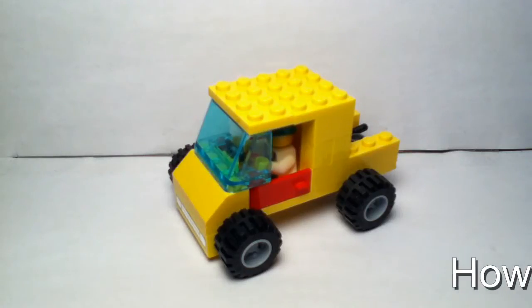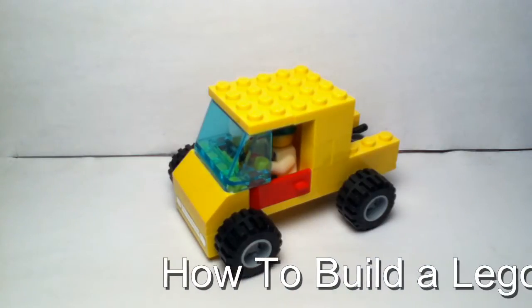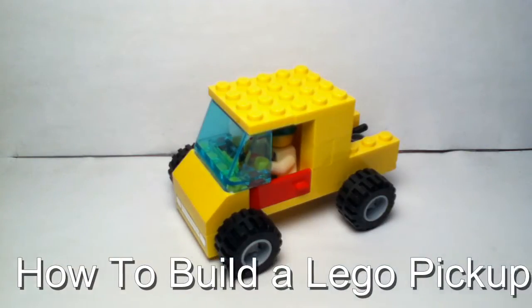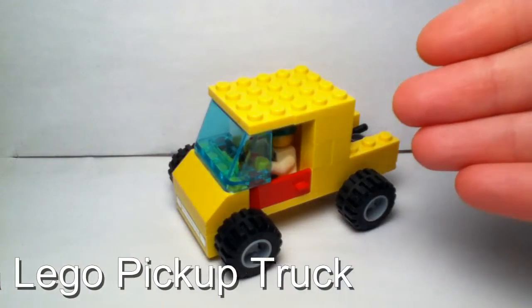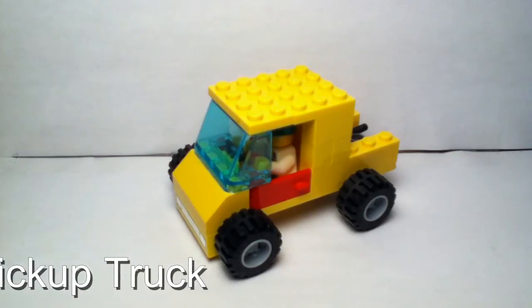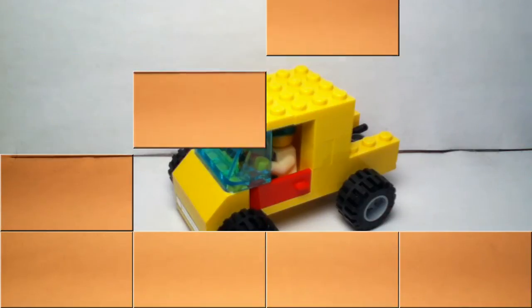Hi LEGO guys and welcome to a new LEGO how-to-build video. The LEGO model that I'm going to show you how to build today is this yellow pickup truck. This can be useful if you just need an extra vehicle in your LEGO city, or you just want your LEGO minifigure to have his own little pickup truck. So this is what I'm going to show you how to build today.